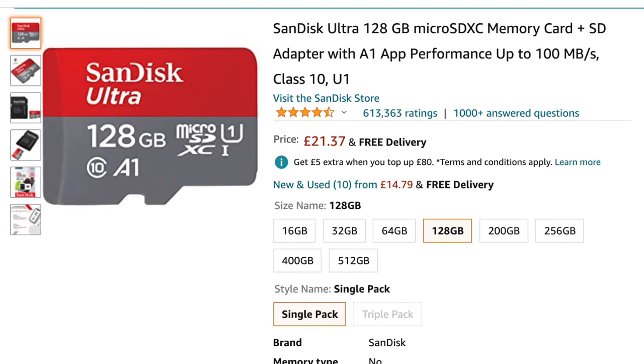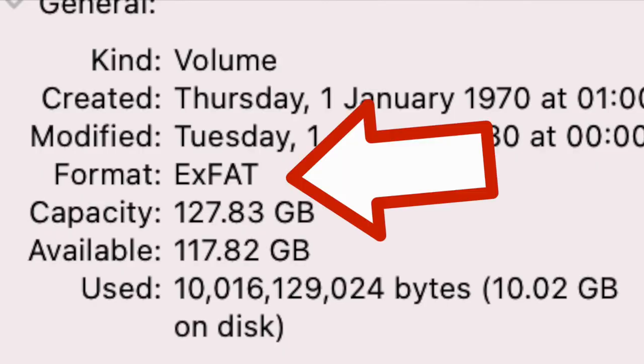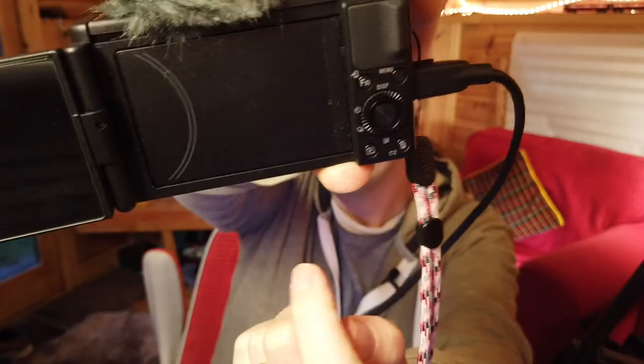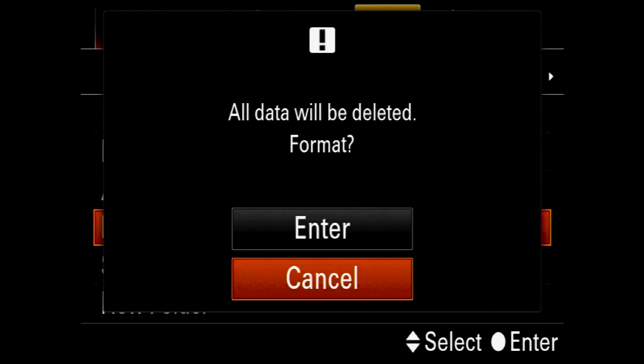If you're interested, this is a SanDisk Ultra 128 gigabyte micro SD card in an SD card adapter — I formatted this card to be exFAT if you want to pre-format your card before putting it in the camera. The button we're going to press is the OK button in the middle of the dial.